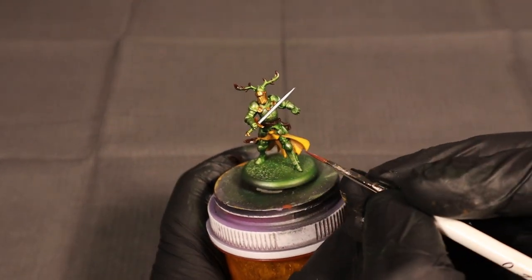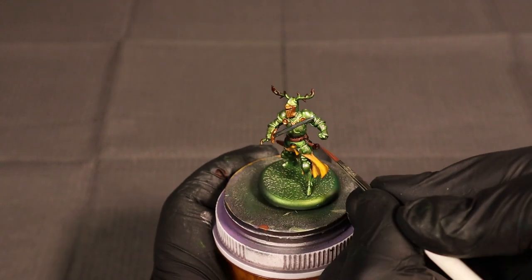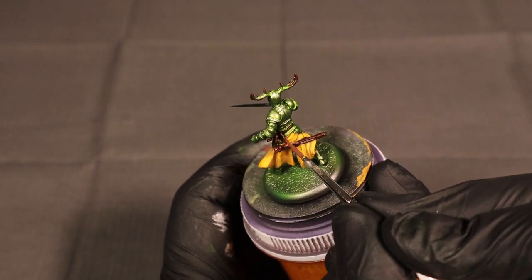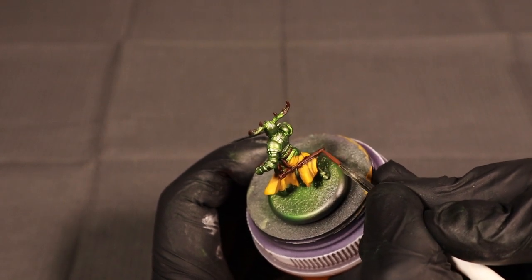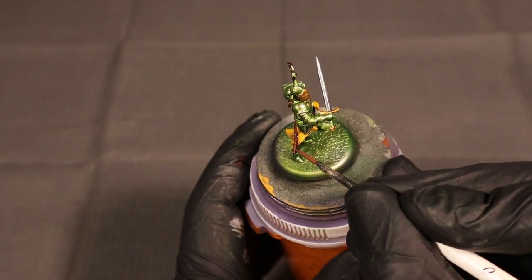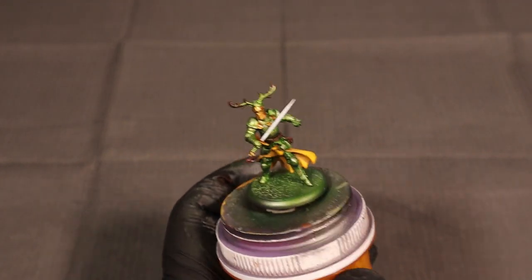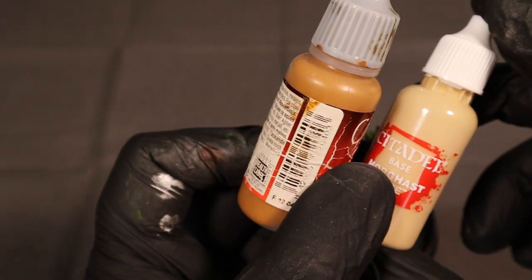For the leather highlight I'm not going too crazy — I don't want to lose the red in there. So I'm mixing roughly one-to-one Mahogany and Light Umber. Light Umber is a very light desaturated brown without a lot of yellow or red in it, so it gives me a nice highlight without losing the contrast. If I mix those two colors I get a nice subtle highlight.